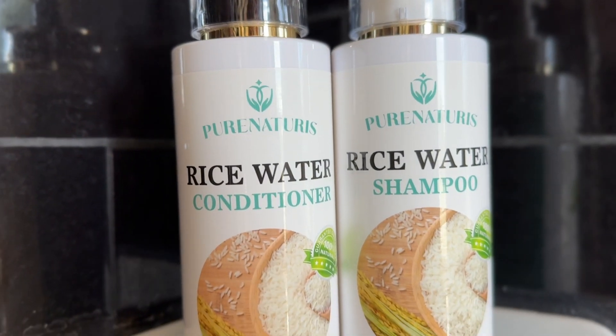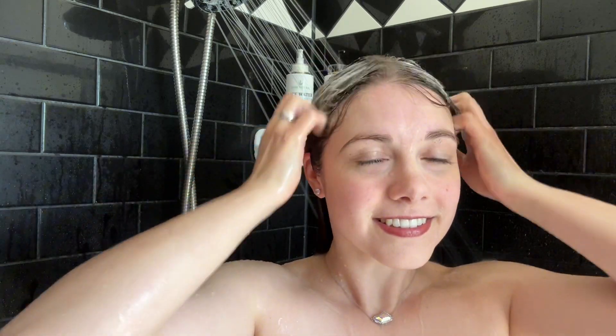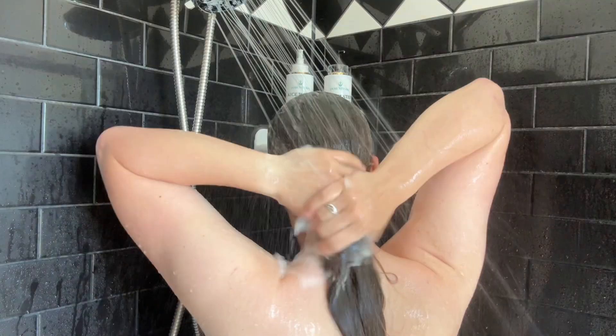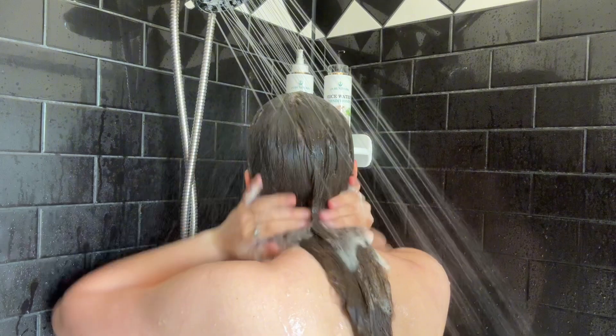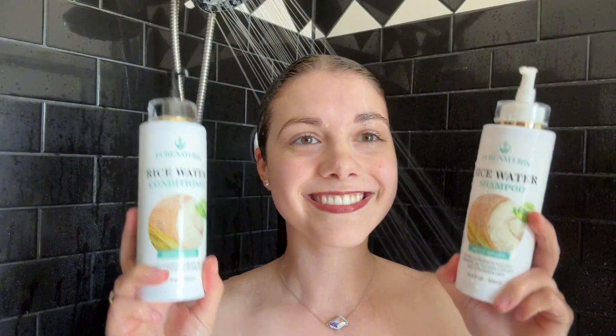The shampoo and conditioner are packed with natural elements like rosemary, biotin, caffeine, keratin, and fermented rice water. These ingredients are fantastic for stimulating hair growth from the roots, repairing split ends, and preventing breakage. Users have had wonderful experiences fostering hair regrowth, revitalizing thinning hair, and getting the growth of new, healthy strands.